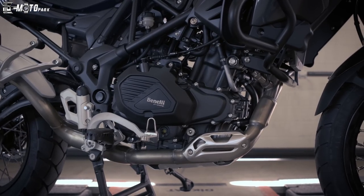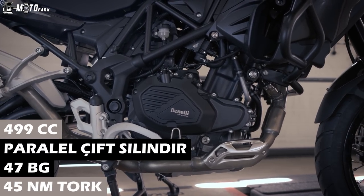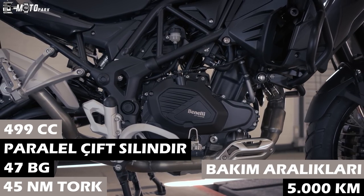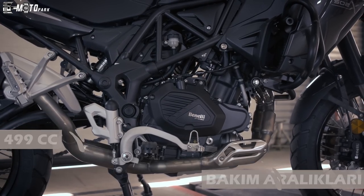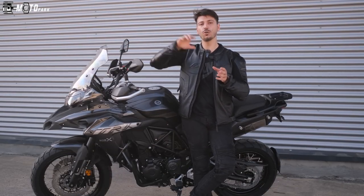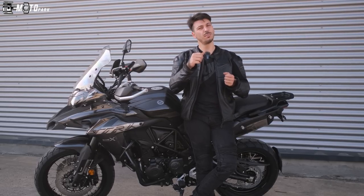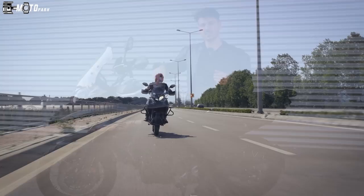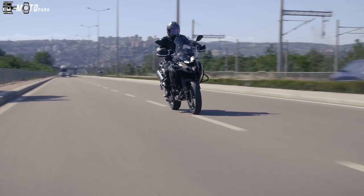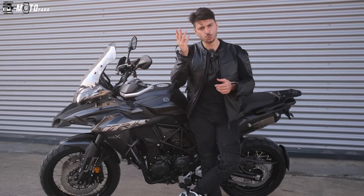Motorun alt takımına gelecek olursak: 499cc çift paralel silindir, su soğutmalı bir blok var üzerinde. Bu blok ortalama 47 beygir ve 45 Nm tork sağlıyor. Makine açınca fırlayıp gitmiyor ama gidiyorum demez de. Yolda gaz açtığınızda sollama yapabilirsiniz; gayet kütür kütür yürüyor.